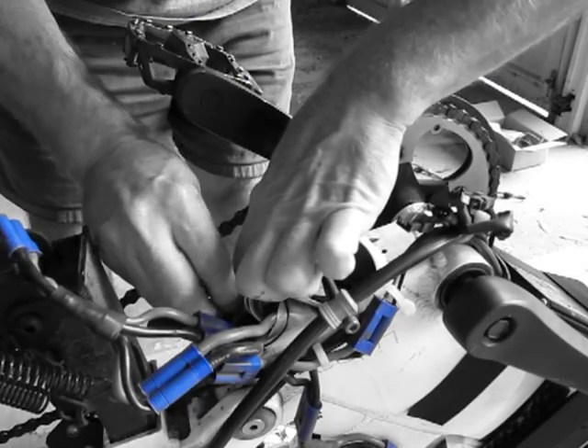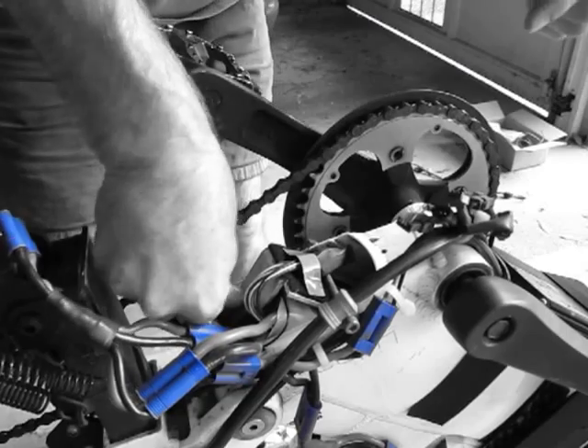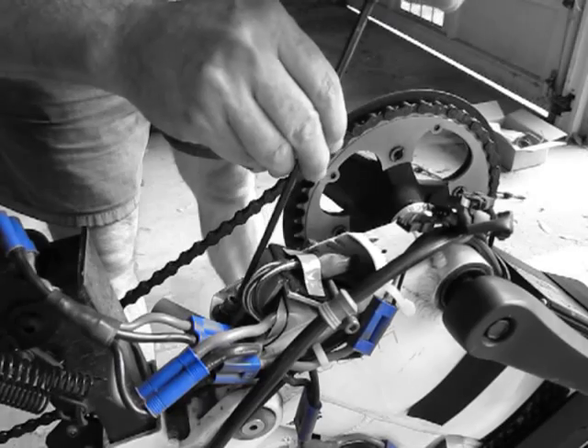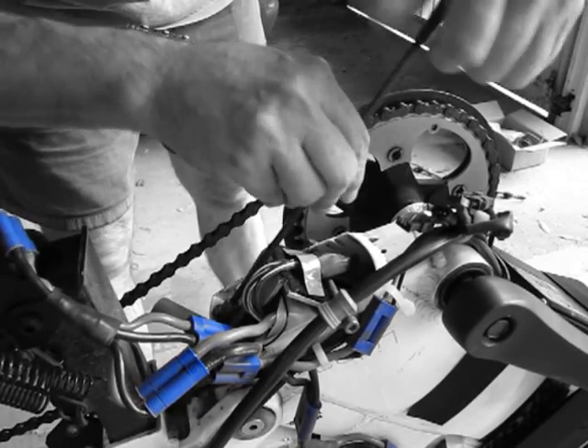If you have an A2B Metro and you want to switch to RC lipo power, this is one way to do it. That was it for today and I hope you enjoyed it.